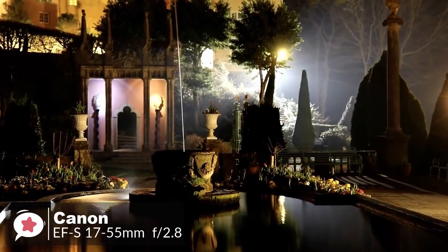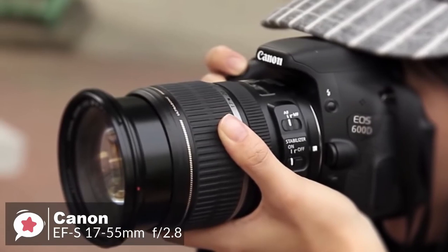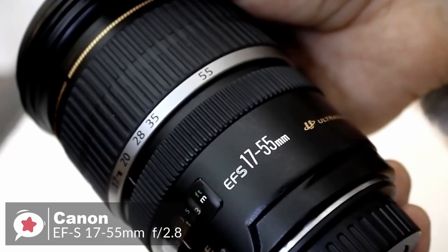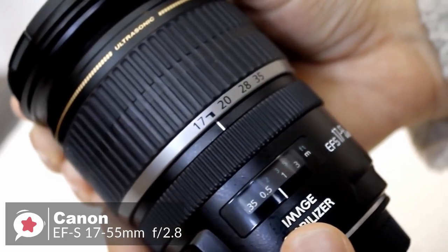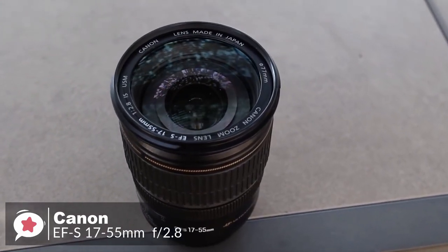To conclude, despite its age the Canon EF-S 17-55mm f/2.8 IS USM remains a good option for kit lens users looking to upgrade, or if you want the best dedicated standard zoom for your Canon APS-C camera and don't mind paying for the privilege.